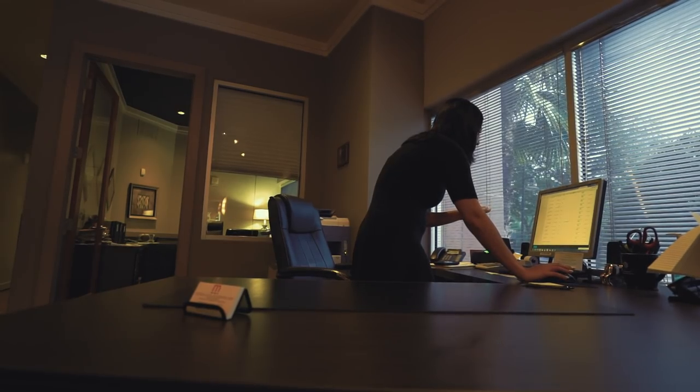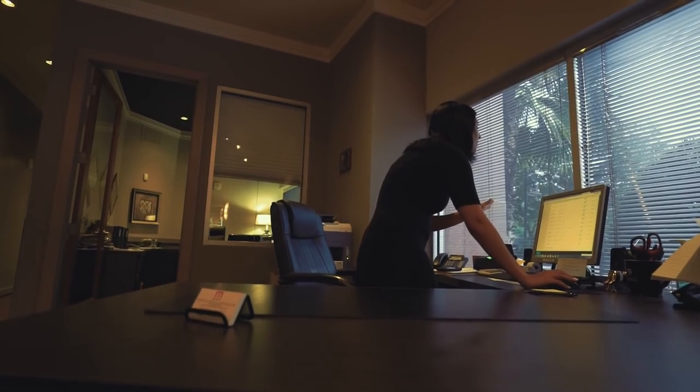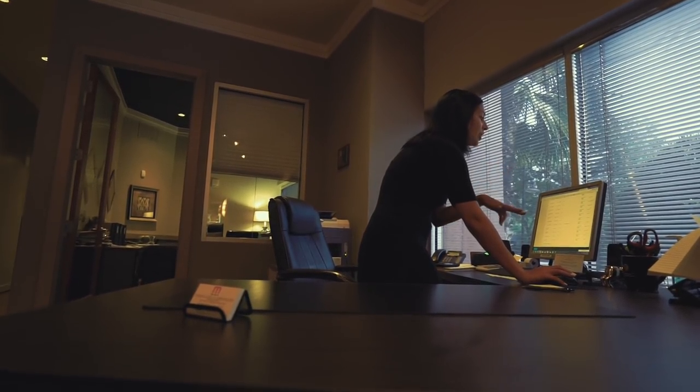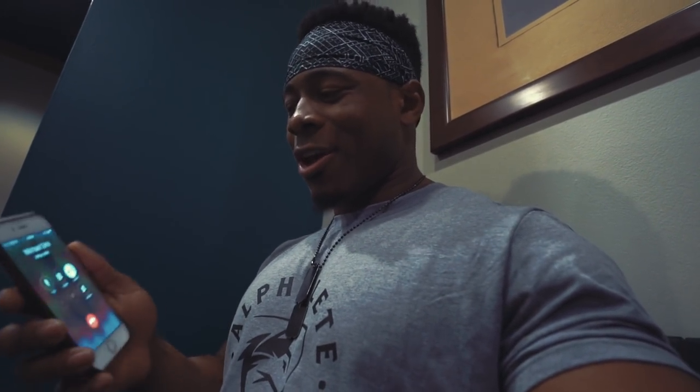It turns out the apartment complex sent the code to unlock my locker to my brother's email because my brother is my roommate. I called him — he didn't answer — but he texted me right back the code. So let's go get my protein.